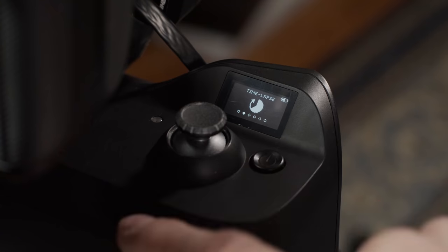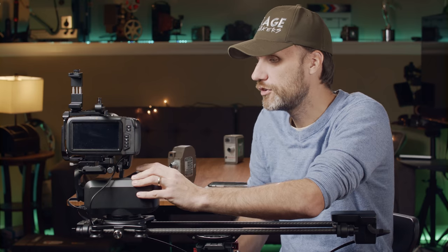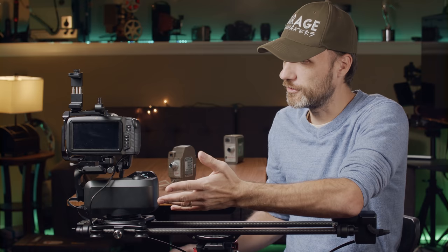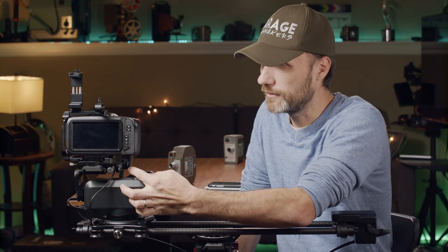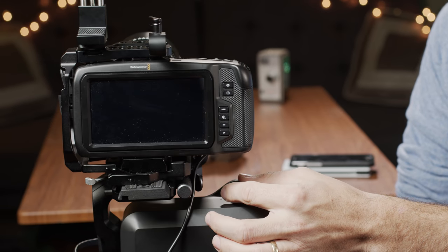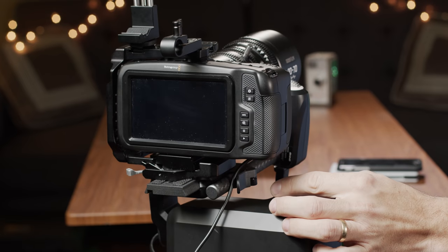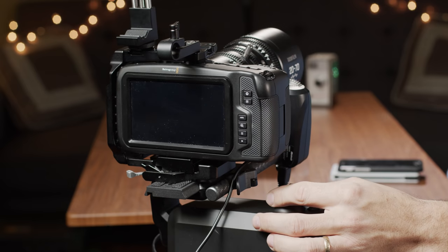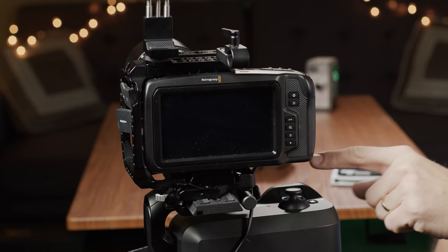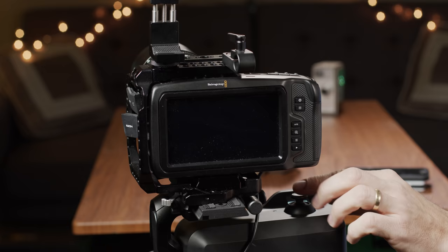One function I didn't think would be very useful but turned out to be great is Fluid View. Fluid View essentially turns the pan and tilt head into something that almost replaces a fluid head on a tripod. So if you have this mounted on a tripod you can pan and tilt the camera very smoothly using the joystick — great for situations where you have sturdy tripod legs but not a great fluid head. You can cycle through three speed settings: slow, medium, and fast.